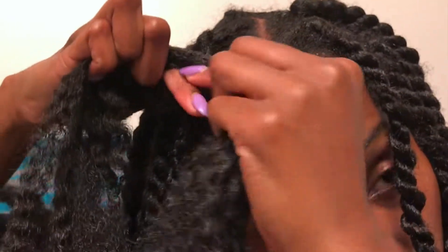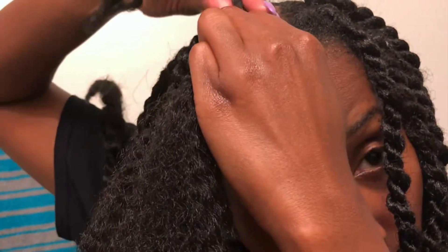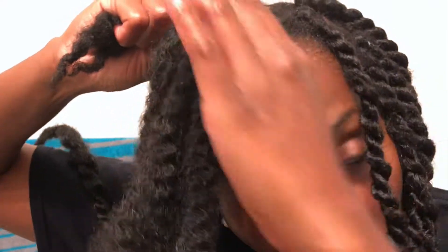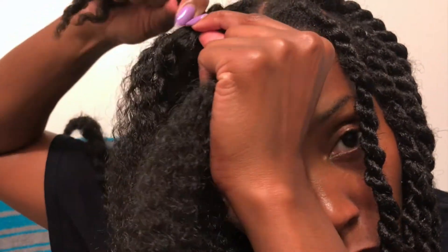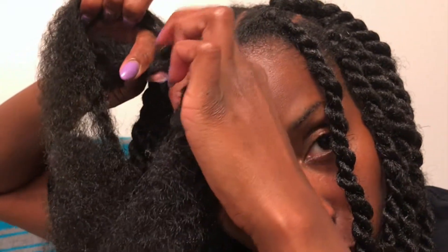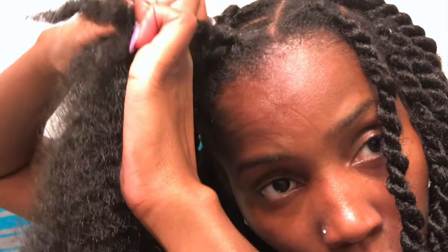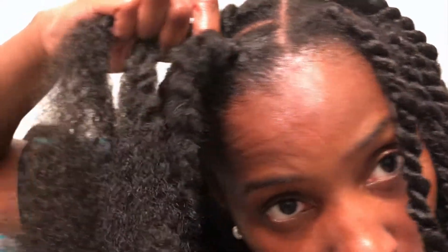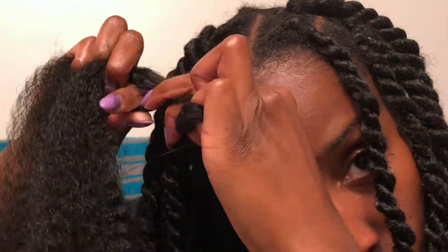For the second method, I took the twist that was already in the rubber band and again I separated it so that I could have that twist be one of the legs. I just wrapped the Marley hair around the rubber band to make two legs and used my natural hair as the third leg, and I braided it down maybe about five or six times to make sure it was really in there, and then I just started twisting.